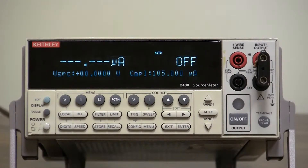Hello, this is a short instructional video on how to configure the output off states of a model 2400 series source meter. There are four distinct and different output off states on the model 2400 source meter. To configure them, it's fairly simple. To know what they are, we need to read the instruction manual or listen to this video.